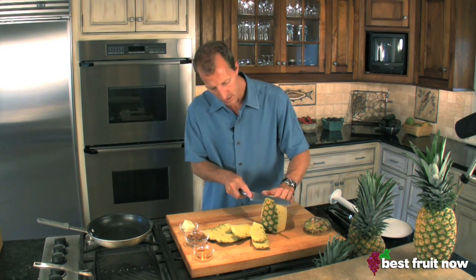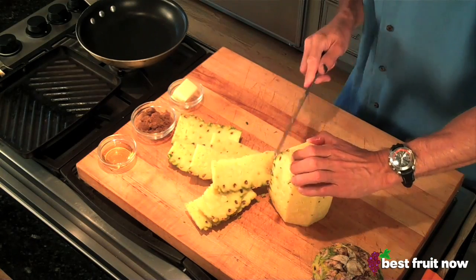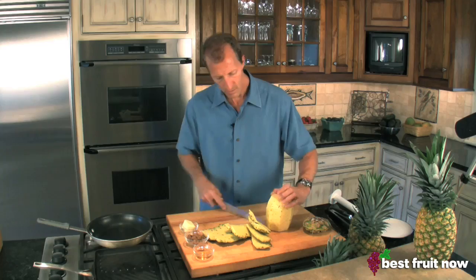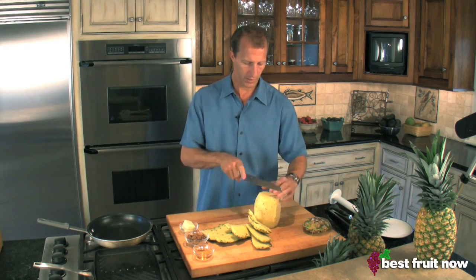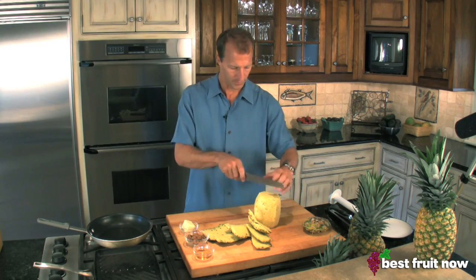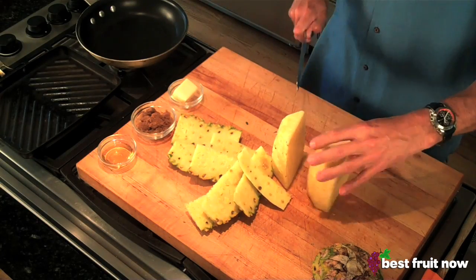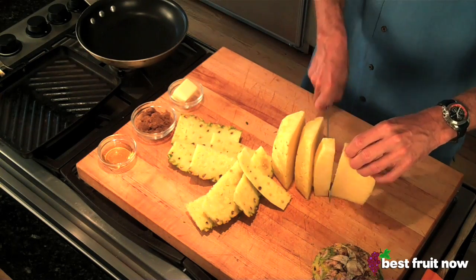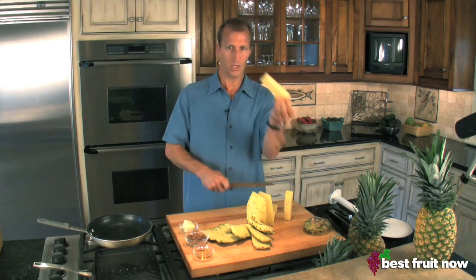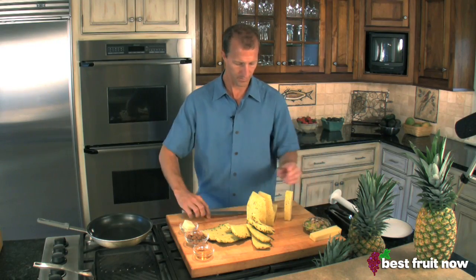One more pass, maybe two. There, we've got a beautifully peeled pineapple. It still has that core down the middle. What you want to do is visualize that core and just cut down either side of it, then rotate it again — voila, you've got your core to discard. Now we've got four pieces of beautiful pineapple that we can do whatever we want with. That's method number one.